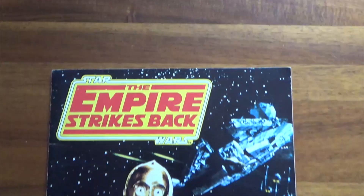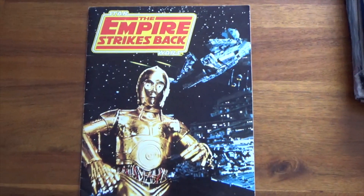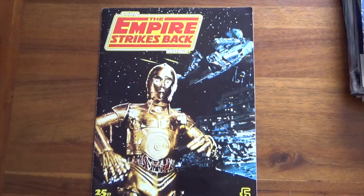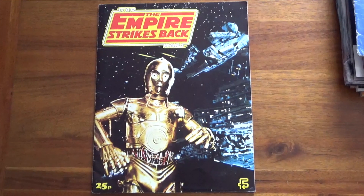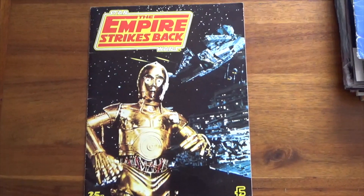Although this isn't the first sticker album that I had, it is one of the earliest and probably the only one I have still got from the really early days of sticker collecting when I was a kid. And this is obviously the one for 1980's Star Wars: The Empire Strikes Back. Let's take a look inside.